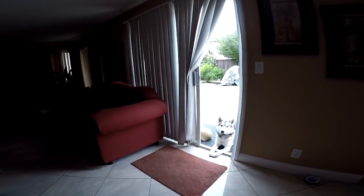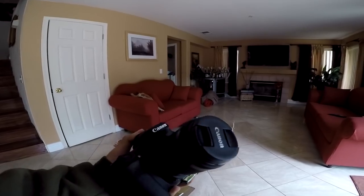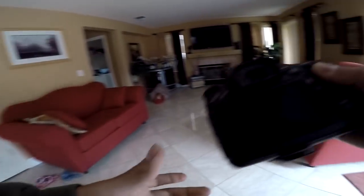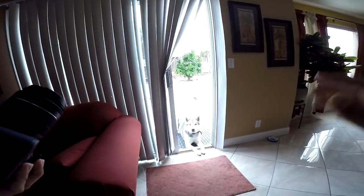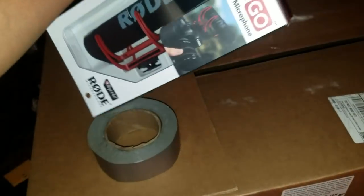We are about to continue unboxing this. I bought this off Amazon — it's a Canon EOS 70D. It came with two lenses. We're going to go ahead and unbox everything. I purchased this Rode microphone separately. This is the mic.